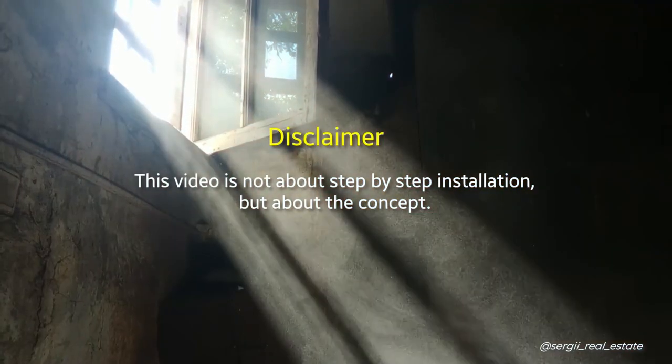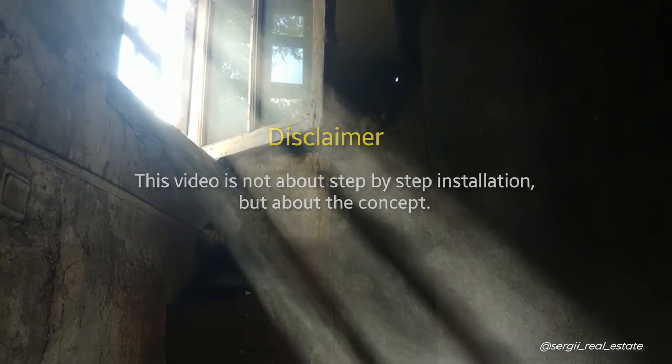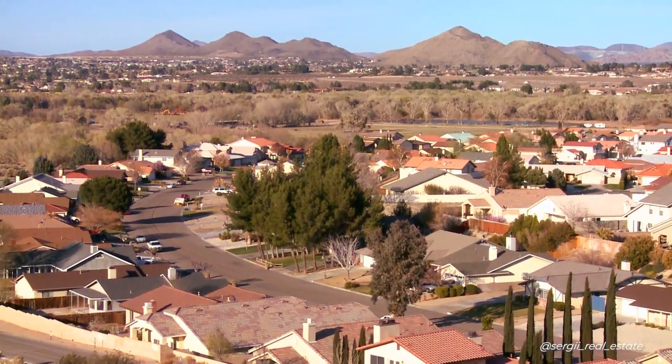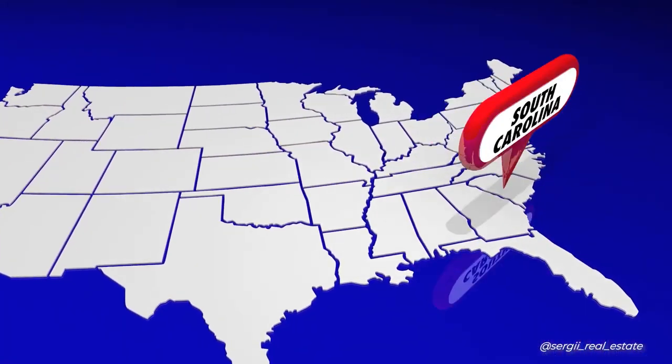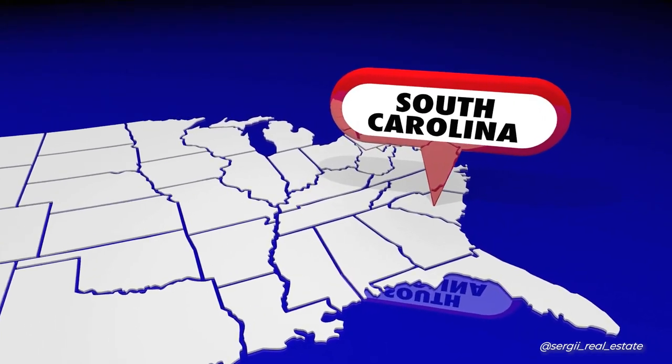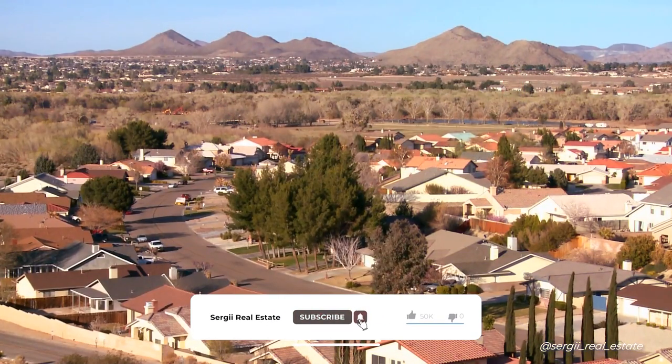Little disclaimer: this video is not about step-by-step installation, but about a concept — a home improvement tip that real estate investors and homeowners can use. It's especially relevant for everyone who lives in hot or southern climates. I live in South Carolina, and there are even harder states like Florida or Texas where this tip can be useful.